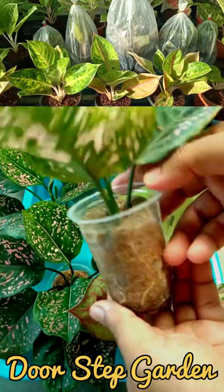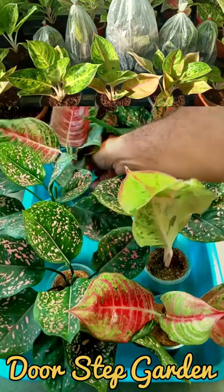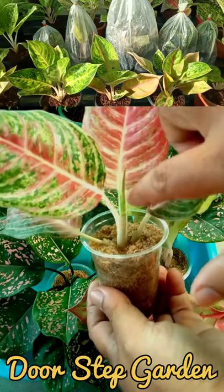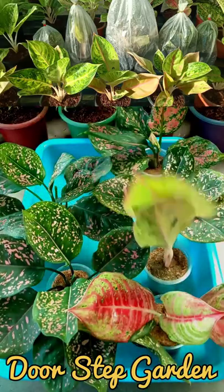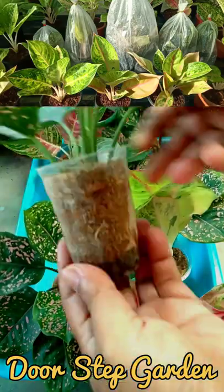All of the cuttings are now successful within 45 days. You can see it's a Mahanakon cutting — the middle is already started to grow and it's also big in size. This cutting is also successful.